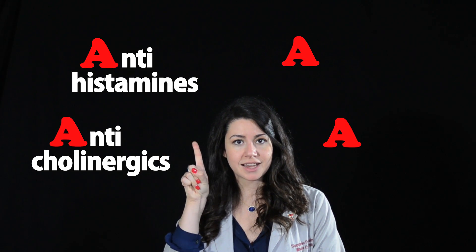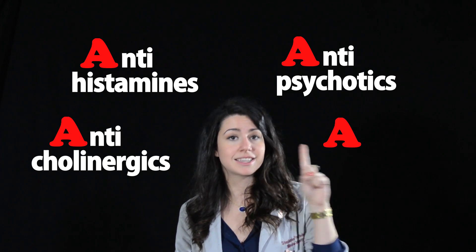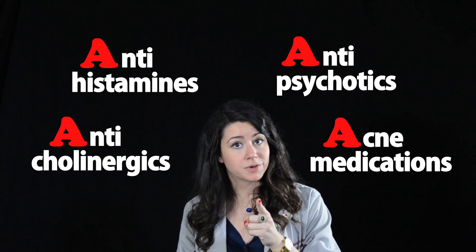Be sure to take note of any medications, both topical and systemic, that may affect the ocular surface, and pay close attention to the four A's: anticholinergics, antihistamines, antipsychotics, and acne medications — all of which can cause dry eye.